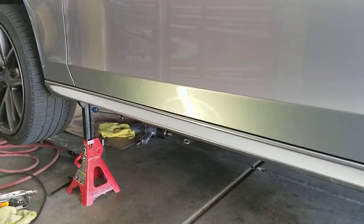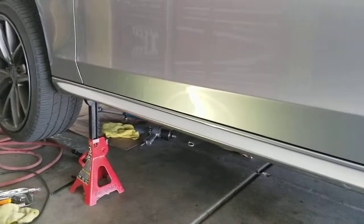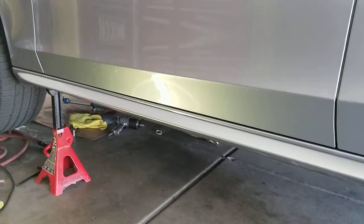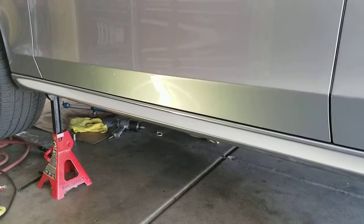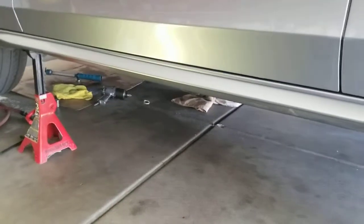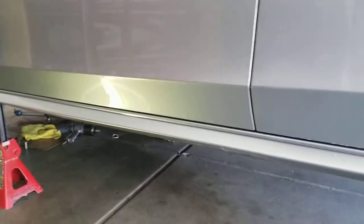I'm gonna add an extra liter since I have the capacity to do so. Hopefully that fixes my problem. Like I said, I'll find out when the trans gets to 120 — that's when I was having that gearbox malfunction pop up.